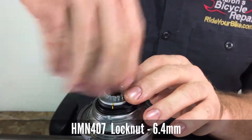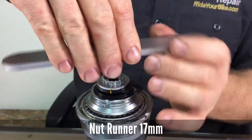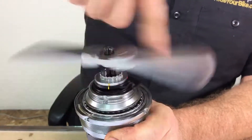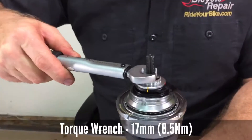Then install the 6.4mm lock nut. You can use a cable spinner tool — it just speeds up the process. Tighten the lock nut to 8.5Nm.